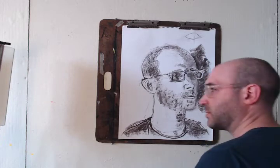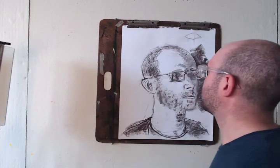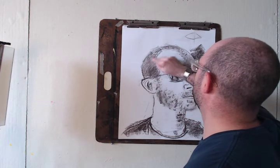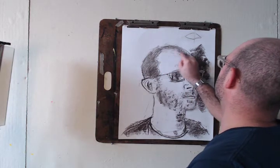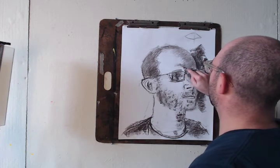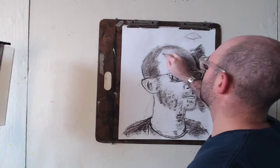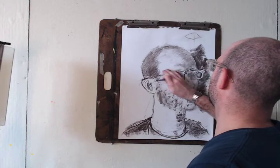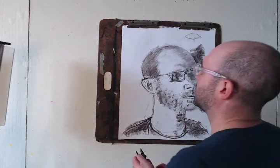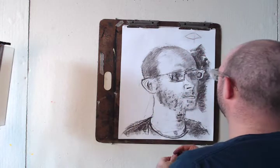Now we're going to move between three different tools. We're going to keep working with the charcoal, we're going to use the pencil eraser, and we're going to use the blending stick. The blending stick really helps each surface and texture to move from texture to surface, so it allows the face to start to feel like it's all connected. You can also use it to find in-between tones. I just went right through the edge because I know I can come back with an eraser and cut that edge to the shape I want, or come back with a charcoal and do the same thing.